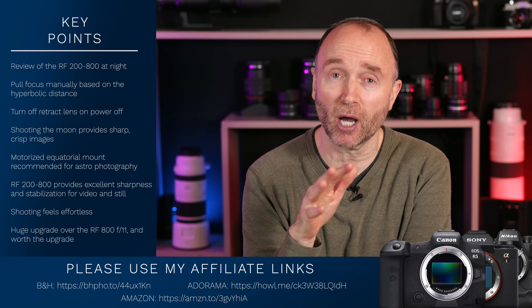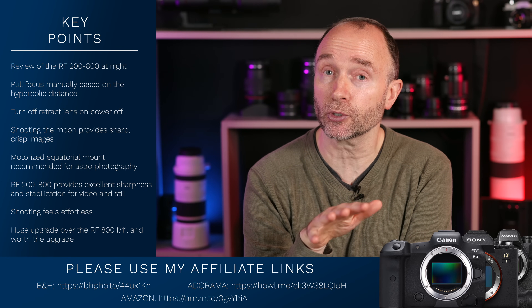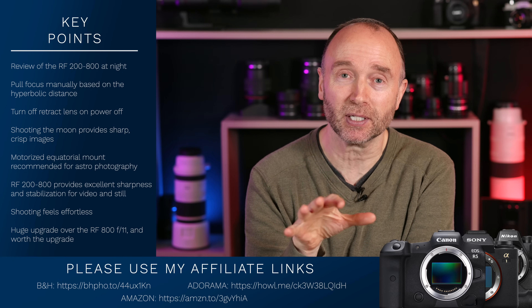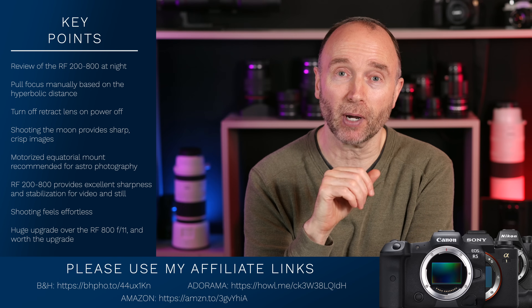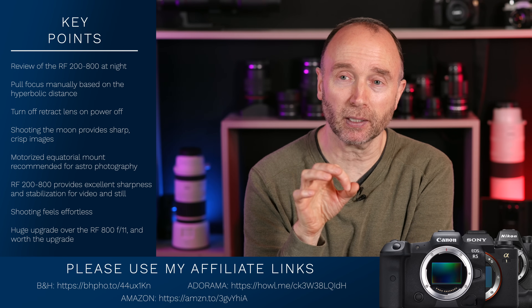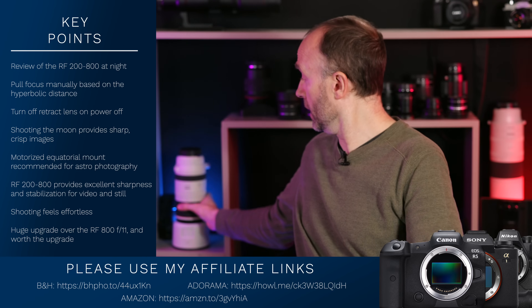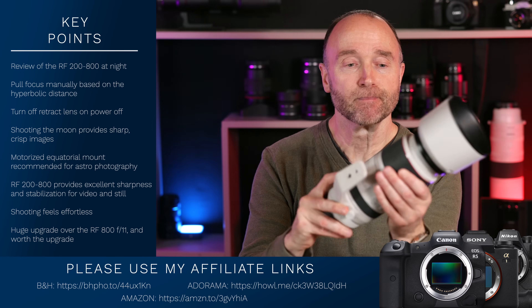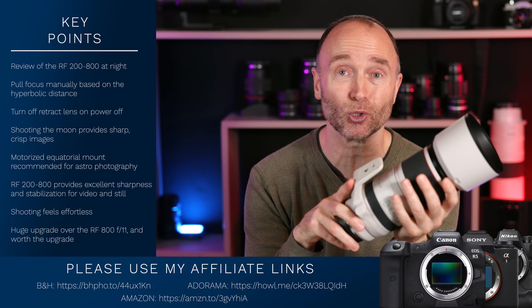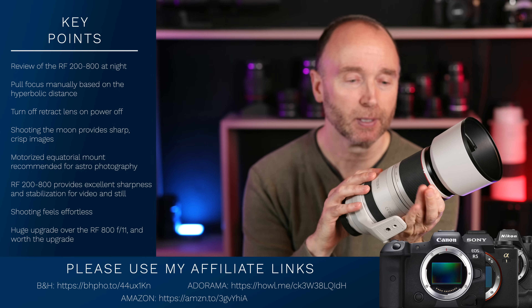I wouldn't be surprised if they start to catch up sometime around March. If you've already pre-ordered, you might start to get your shipment in January — some people already got their lenses this week. I got mine on the day of release and I love it. And even though there's a premium for these on the internet right now, I'm not going to sell it. I just love it too much, and I think come the spring I'm just going to fall in love with it even more.